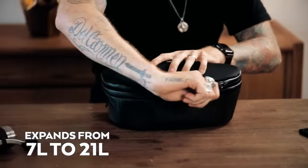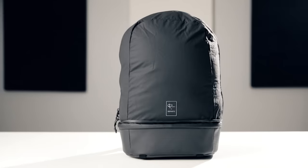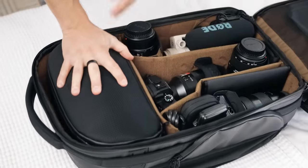And the cube pack — a camera cube that expands to become a day pack. This is a standalone product that also works seamlessly with the camera pack, and fits perfectly in the main body.